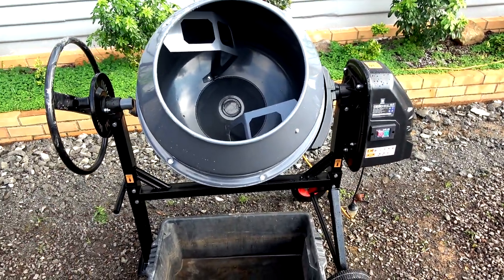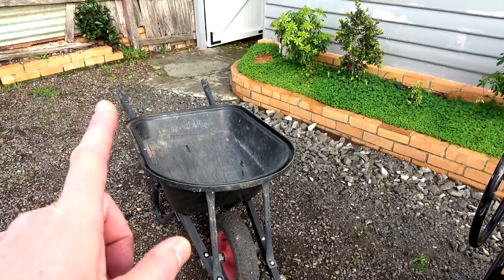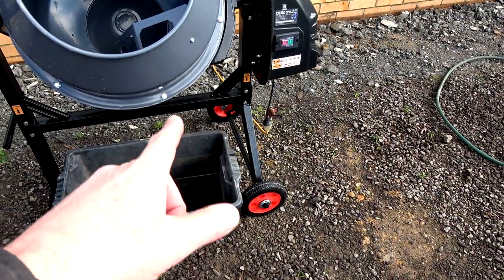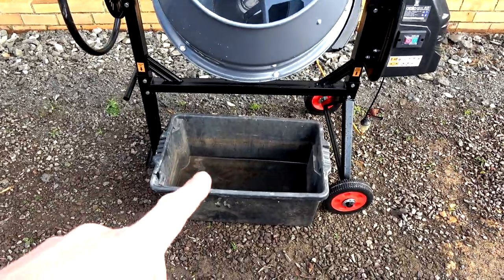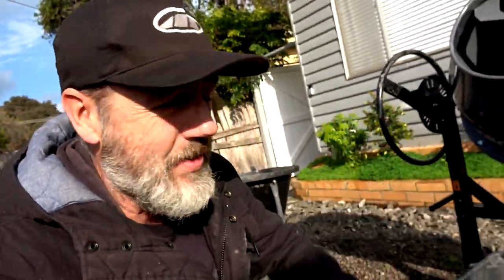The downfall is that the wheelbarrow doesn't fit underneath when you want to tip it all out, so I'll just use a container. For what I'm doing, it'll be fine. It was quite an ordeal — I went to Bunnings in Kangaroo Flat and they didn't have any. Ended up going to Bunnings at Epsom; we checked online and they had two in stock. So we went to the other side of town, found it and got it. Cool.